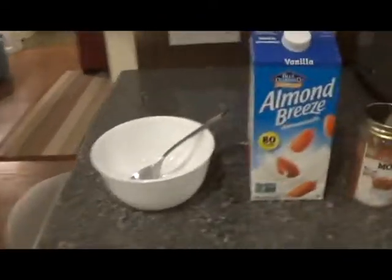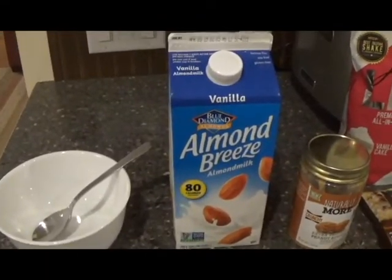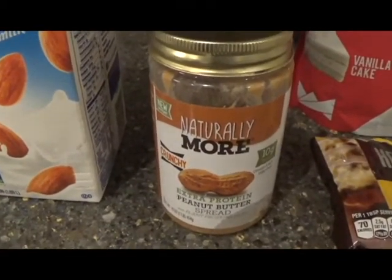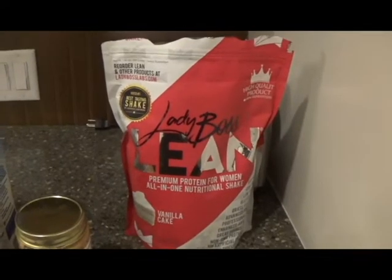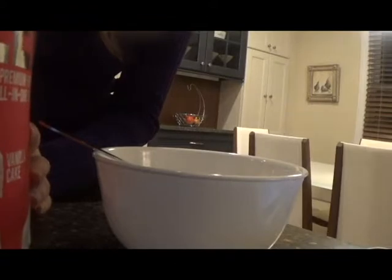What you'll be needing for this: a bowl and spoon, milk of your choice — I'm using vanilla almond milk — peanut butter or any nut or seed butter of your choice, chocolate chips, and your LadyBoss Lean. If you don't have LadyBoss Lean, any vanilla protein powder will work.